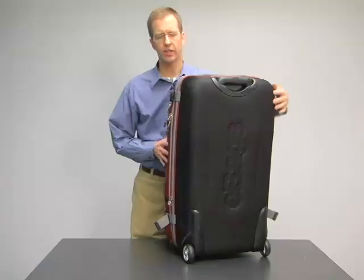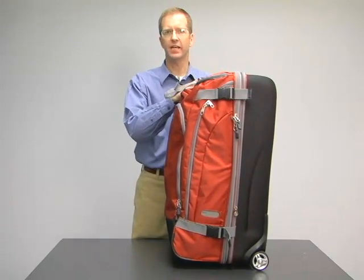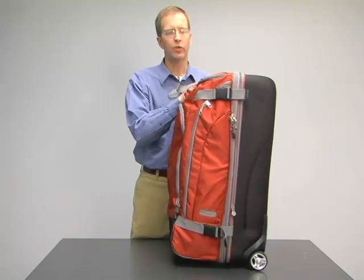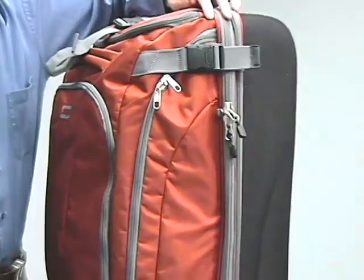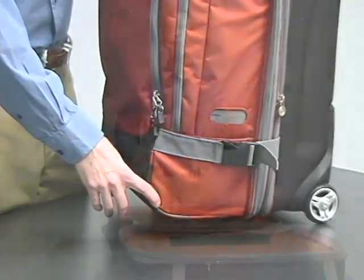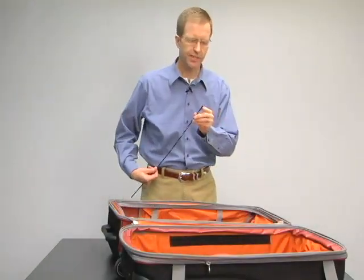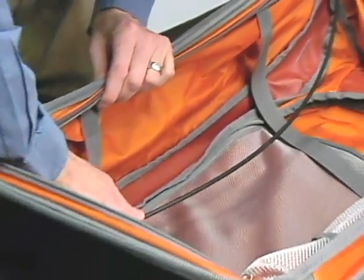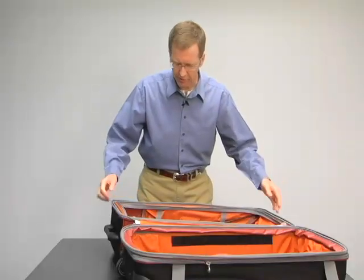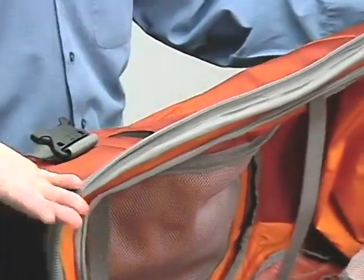A really unique feature of the TLS duffels is that they stand upright when fully packed — this is not the case with a typical duffel. We do this by using a fiberglass prop rod that is inserted from the inside of the bag. Two fiberglass rods are included with the Motherlode duffel. Take the protected tip end, insert it into the small pocket in the top, flex it, and insert it into the base. That's all you need to do — now the bag is stable but flexible. You're ready to go.